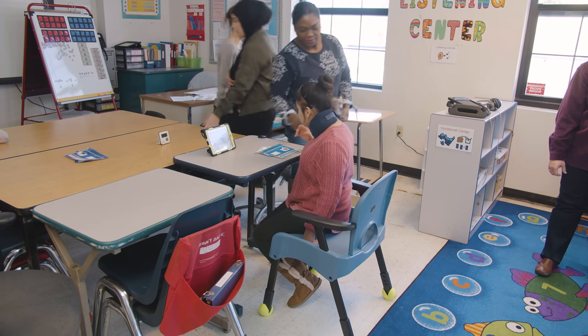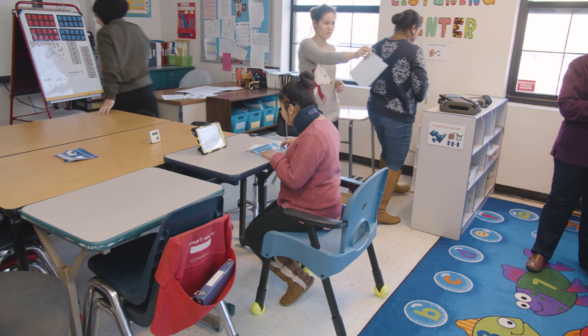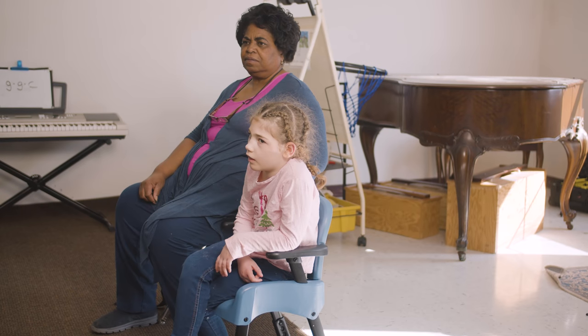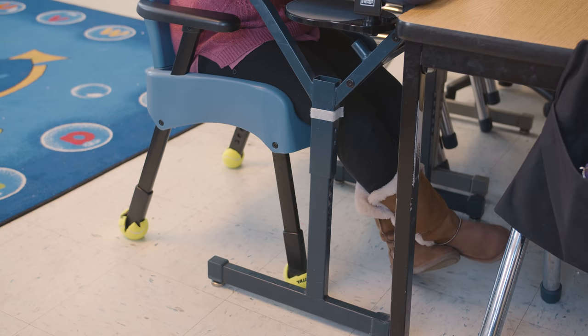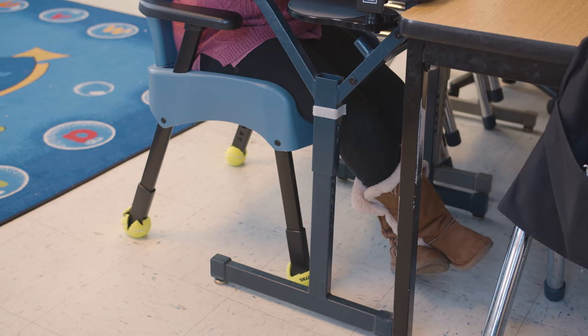We felt it was important that the new Compass Chair should blend in with typical classroom furniture. We didn't want it to look like a special chair. The seat and back are contoured and there is subtle lateral thigh support, which together with the armrest gives physical support and also a sensory boundary to allow for a relaxed, comfortable sitting position.